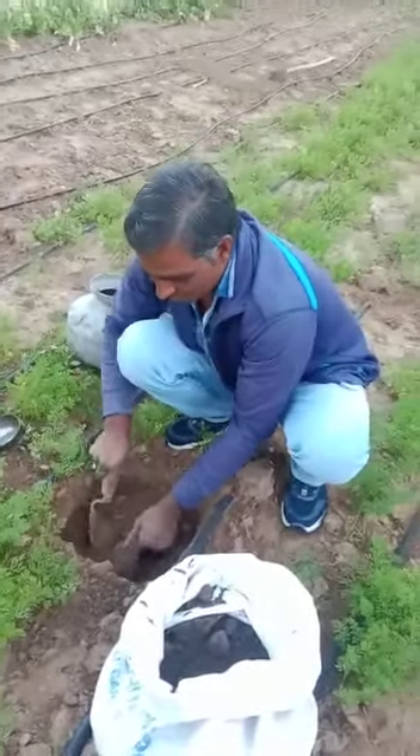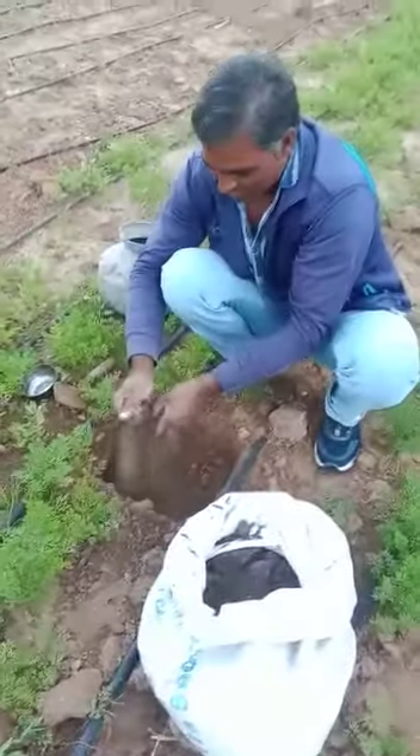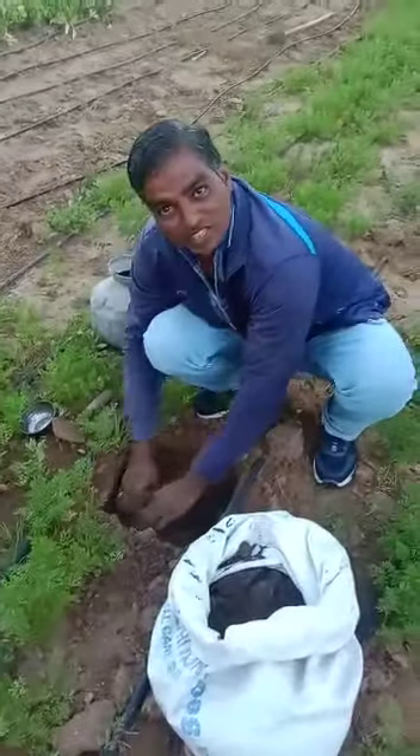Hello guys, I am telling you in 30 seconds how to install papaya tree, forming compost mix in soil.